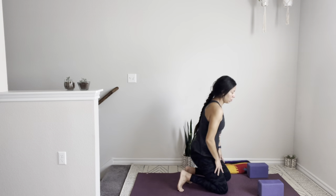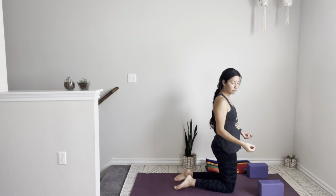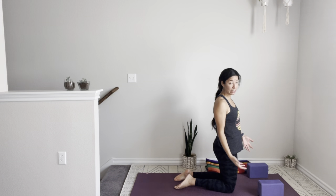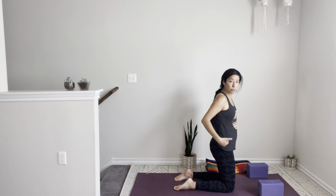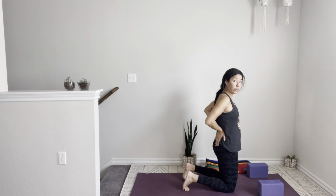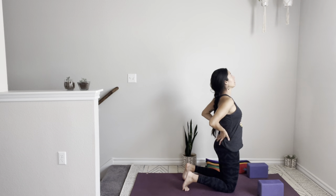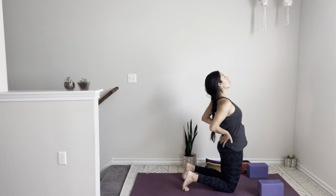Now we're going to work a little bit on a backbend — Camel pose, or Ustrasana. For those of you with sensitive knees, make sure you add a little extra padding. You can fold the top of your mat or use a blanket or towel. I like to work with my toes tucked under. Take your hands behind the sacrum, point your fingers down, squeeze the shoulder blades behind your back. Inhale, exhale — press the hips forward, lift your gaze. Draw the navel towards the spine, make sure that belly is engaged. Come back to center, sit on your heels for a moment.